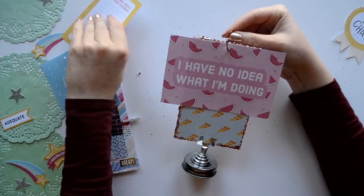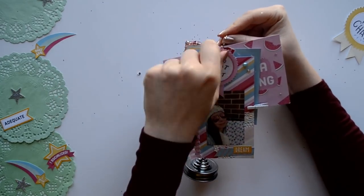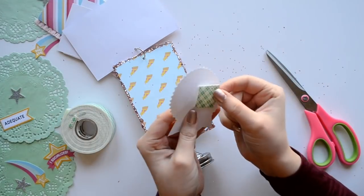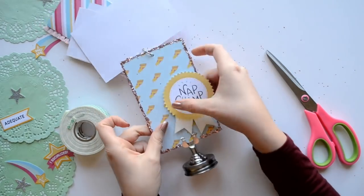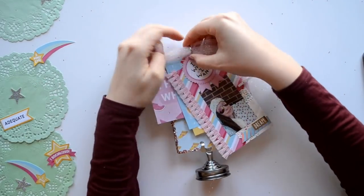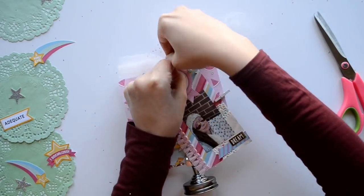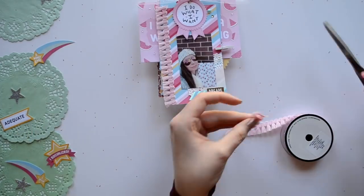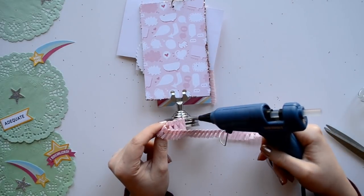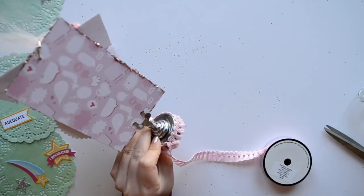Now it's time to add our book pages to our mini book ring — this book ring is by Tim Holtz. For this one I tried to make it really fun by alternating different size pages and colors. On the front I added just a tiny award for added interest. For the top we're going to make it super cute with a little bit of tulle, but if you don't have tulle you can use ribbon or just leave it plain. For the bottom I'm adding some more ribbon, but this is totally optional.